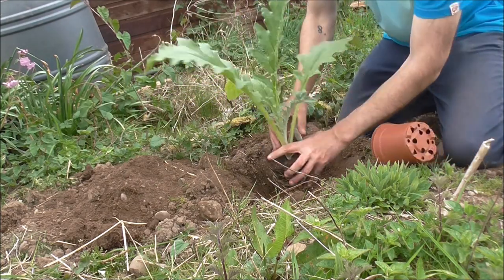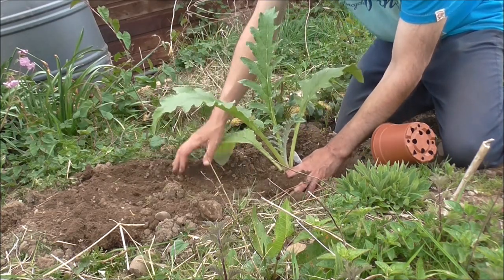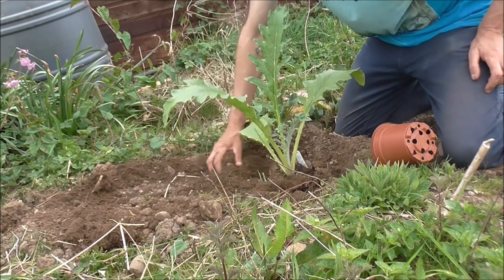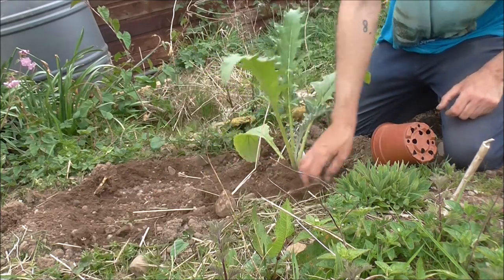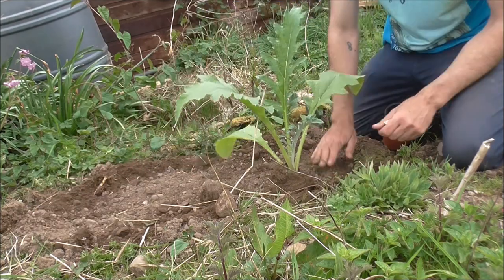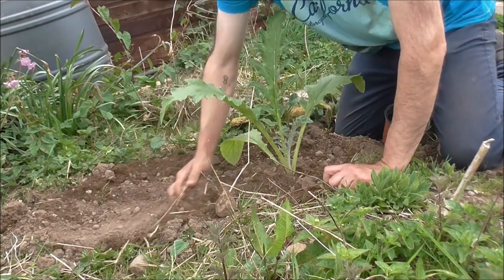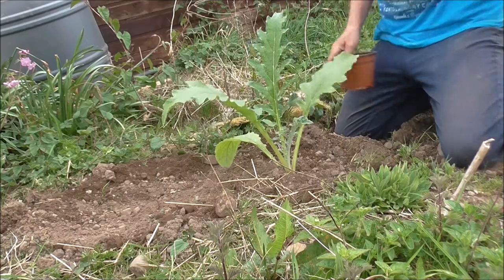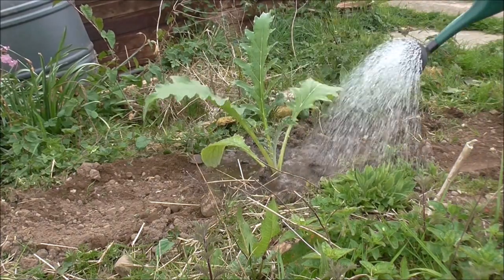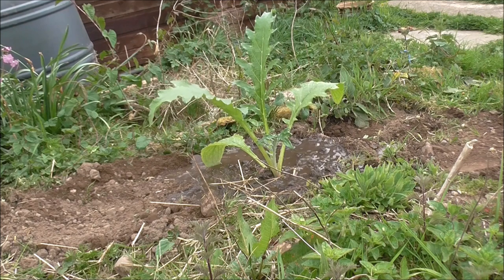We're planting up a globe artichoke. Put it in the same place as where the last one died. Cover it up. Give it a big old drink — very important.